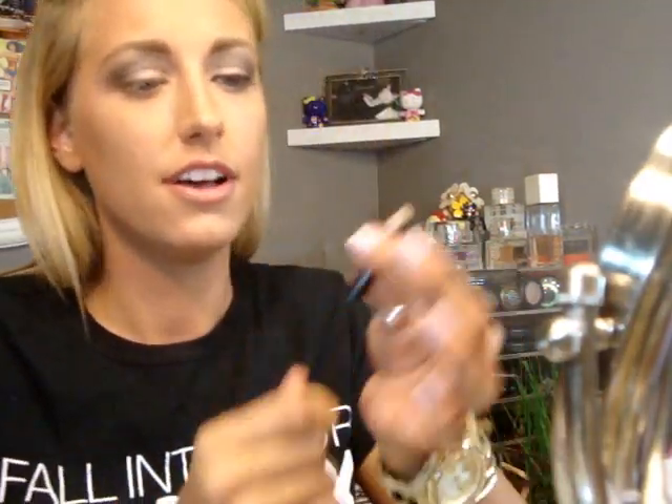So now I'm just going to take my Smolder Pencil — it's almost done — and I'm going to line the tops of my lashes.